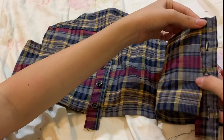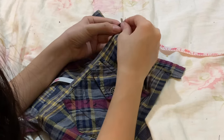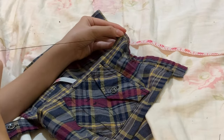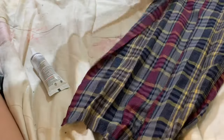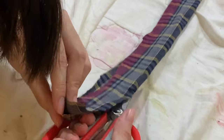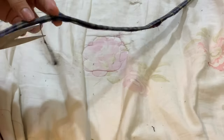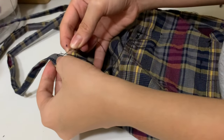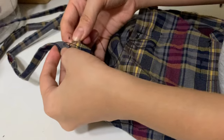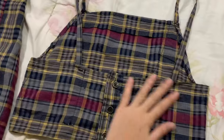First, you need to fold the rectangular pattern before hand sewing them. Now do the same thing to the other side. Please make sure to measure the buttonhole before cutting it, and test whether the button fits through the buttonhole. Now get the excess arm part fabric of the shirt and create two straps. You are going to attach the straps that you made earlier to the front and back part of the top. And now we are done with the tank top!